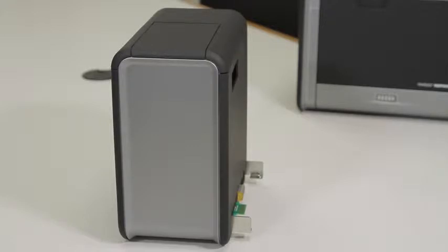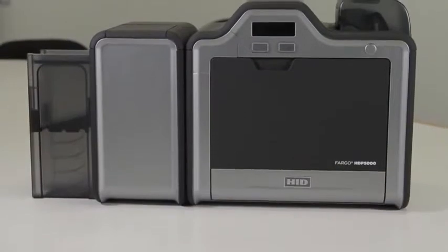In this video we will be showing you how to install a flipper module onto an HTP 5000 card printer.